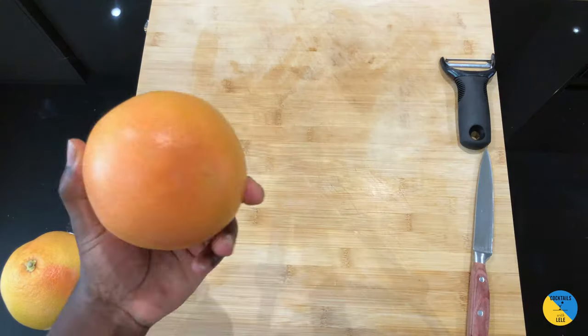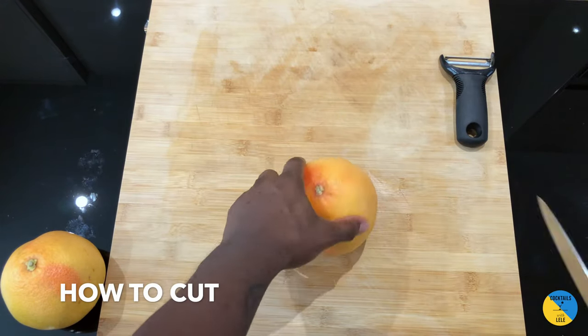Hello guys, welcome to my home bar. My name is Lele and today we're gonna make some citrus garnishes — grapefruit and orange. Let's make it together. I'm gonna cut this one and show you how to do it.